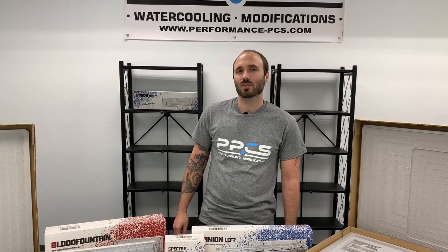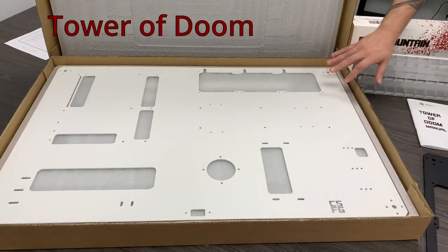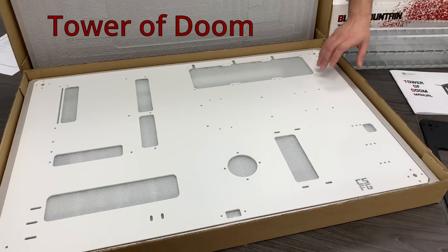Hey everyone, so today we're going to take a look at these wall-mounted cases from CSFG, which is Creative Solutions for Gamers. As you can see, this is the Tower of Doom — they come in white and black, and this is the white version.